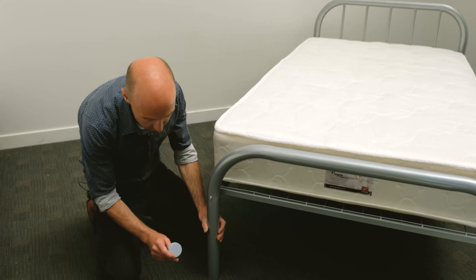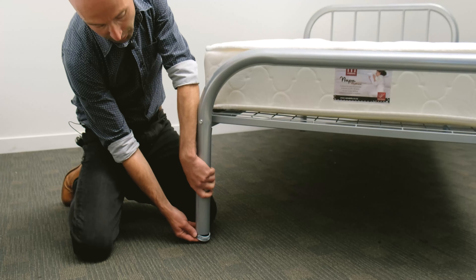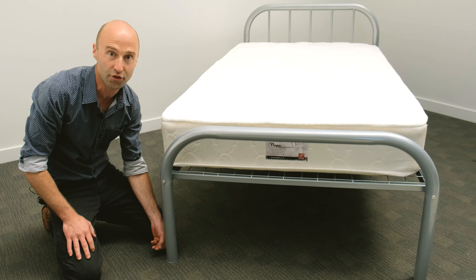The Makers steel bed range comes with a tough nylon cap designed to fit in the bottom of the bed leg to eliminate scratching on hard surfaces. These are readily available as a spare part should they wear out.